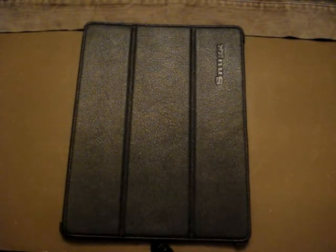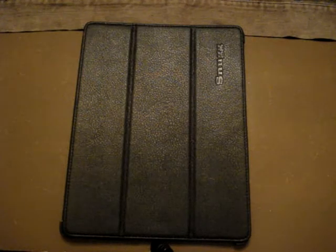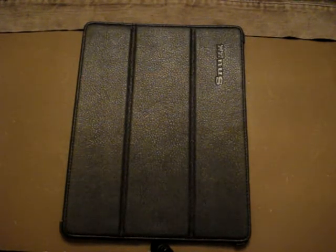This was a very short review. I'm also doing a giveaway — all the details for that are in the next video about the rubber Snugg iPad 2 case. Thank you for watching this video, please thumbs up, and I'll see you guys next time!